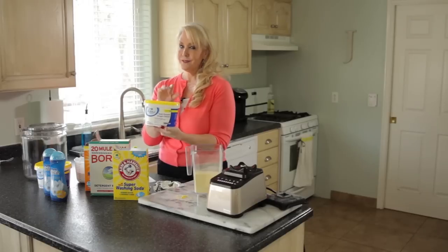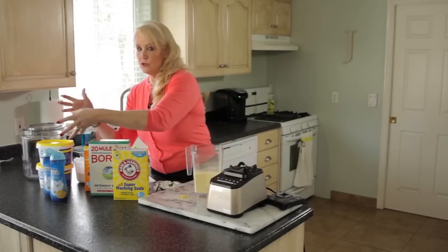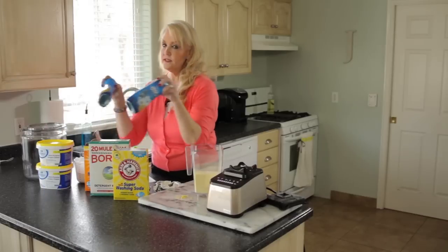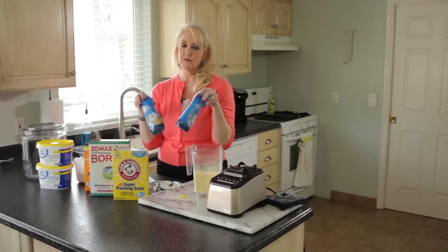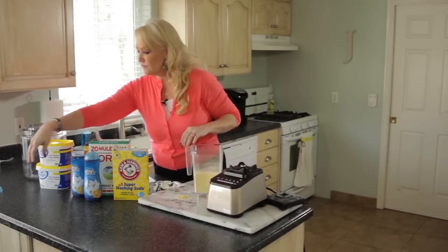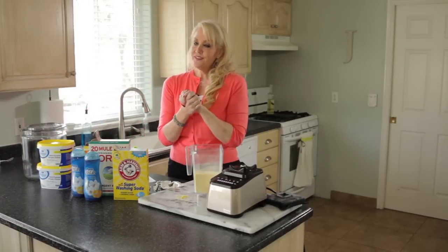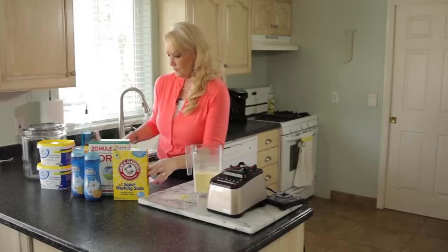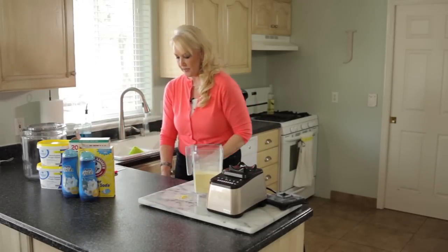Then two three-pound containers of oxygen bleach. I buy the generic kind because it's so much cheaper and works just as well. Finally, this is optional, but I like to add a couple of bottles of fabric softener crystals. You don't have to — it will work just as well without — but it makes it smell a little better and I really like that.